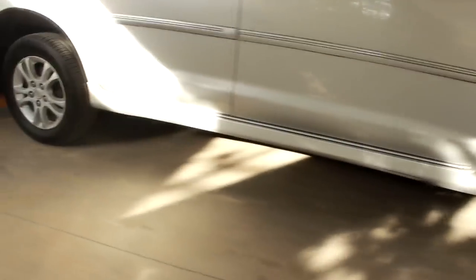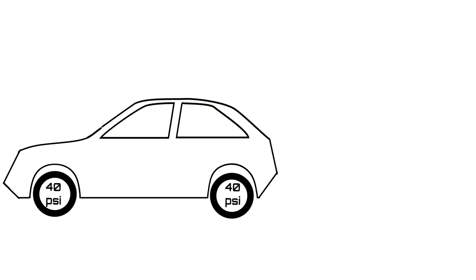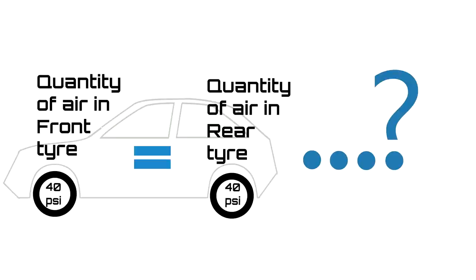I have a question for you: if a car has four completely identical tyres with the same size, radius, and width, and all four are filled to 40 PSI, will the quantity of air in the front tyres be equal to the rear tyres? Comment your answers below. I hope you liked this video — please consider subscribing.